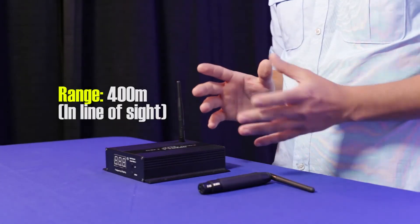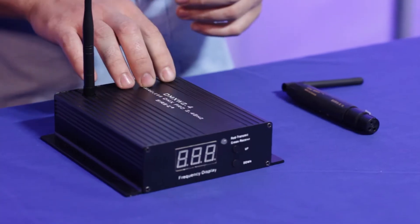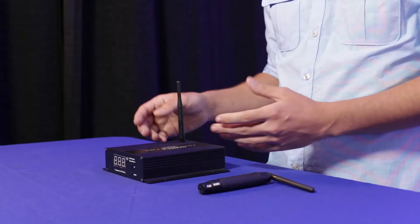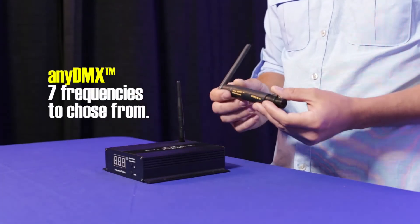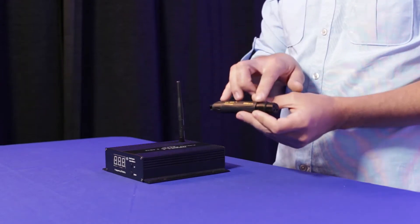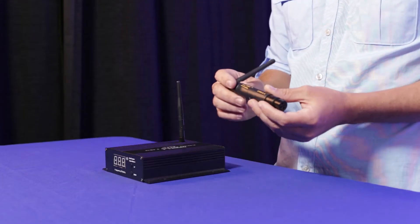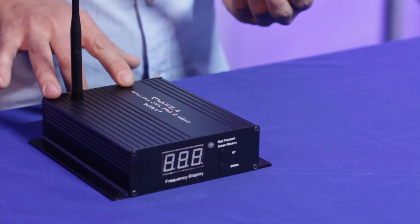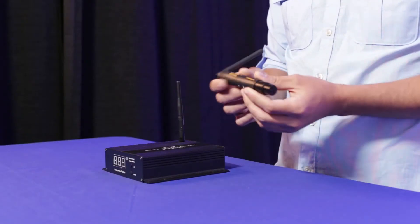They both have about the same range, which is roughly 400 meters in line of sight. The second difference is that the DMXW 2.4 actually has 250 different frequencies to choose from, as opposed to the AnyDMX which only has 7. But within those 7 frequencies, they are all very reliable and there is rarely any interference. If you happen to be using it somewhere with more than 7 wireless units, then the DMXW 2.4 is probably the way to go. If not, the AnyDMX is the way to go because of its size and simplicity.